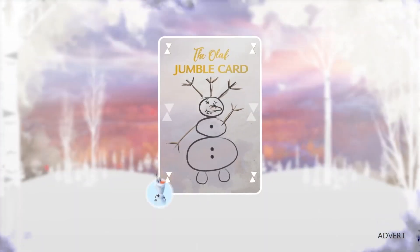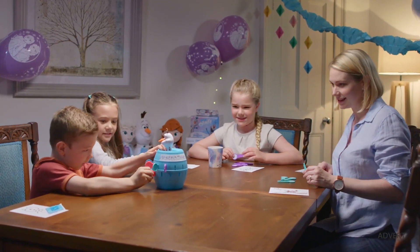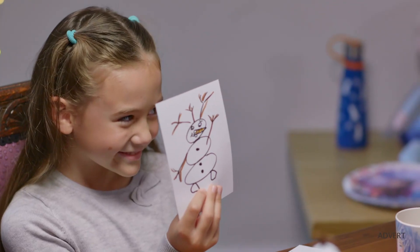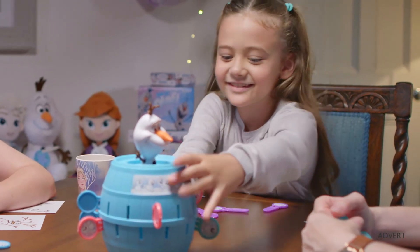Frozen games night bonus card number 2, the Olaf Jumble card. Use this card once during the night to switch where you sit around the table for the remainder of a game. A clever or risky way to gain an extra turn.